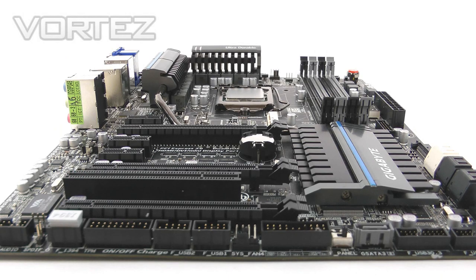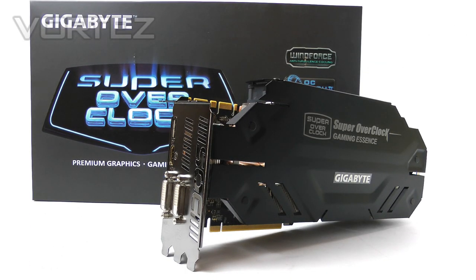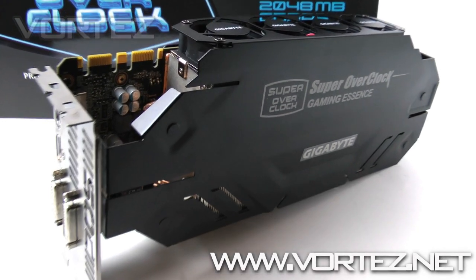Thanks very much for watching guys. If you want any additional information or more detail, jump over to the review link in the description. And if you can't get enough of Gigabyte products, coming up next we'll be casting a critical eye over their new GTX 680 Super Overclock — there's been a lot of talk about this card, so make sure you subscribe so you don't miss it.